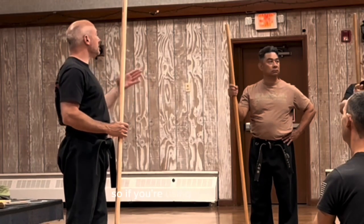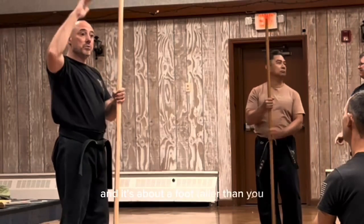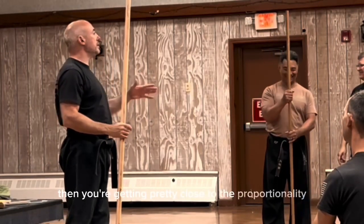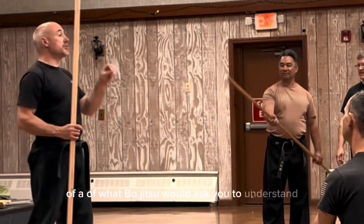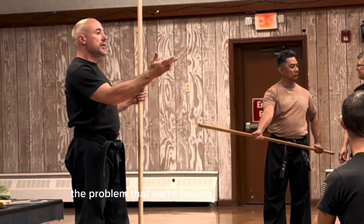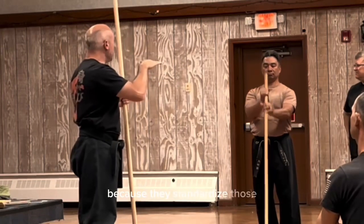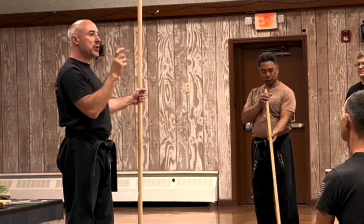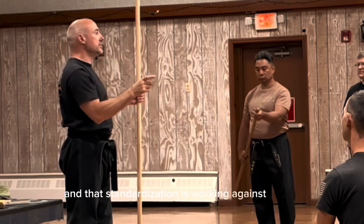So if you're using a six foot bow, and it's about a foot taller than you, or thereabouts, then you're getting pretty close to the proportionality of what bow jitsu would ask you to understand. The problem that we're having nowadays is that because they've standardized the bow, you're understanding it from a very particular perspective. And that standardization is working against you.